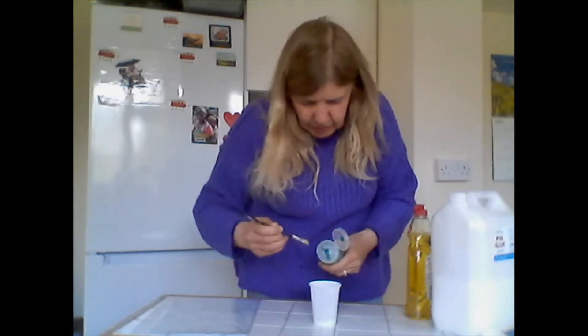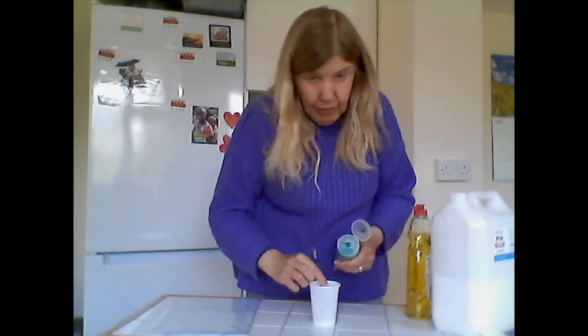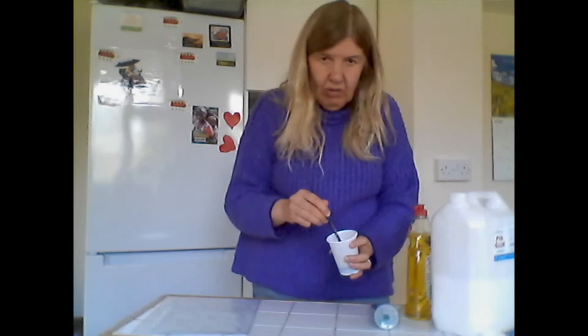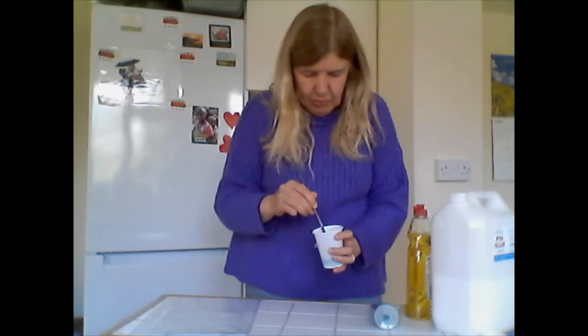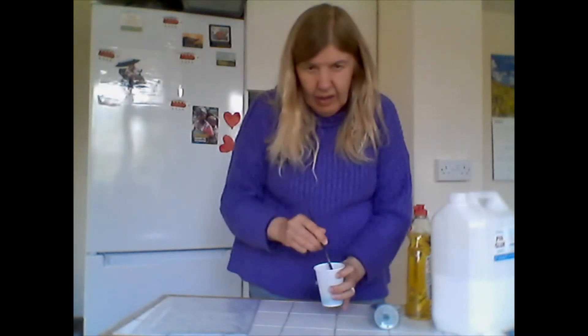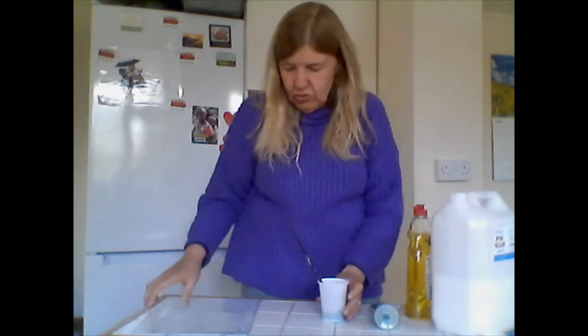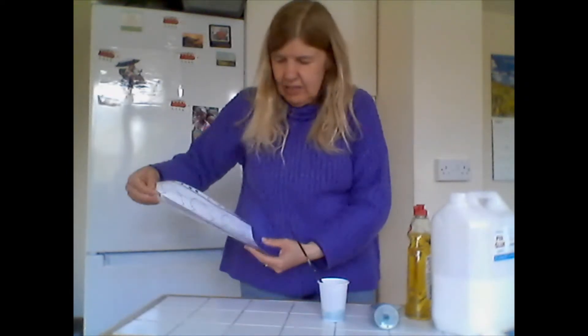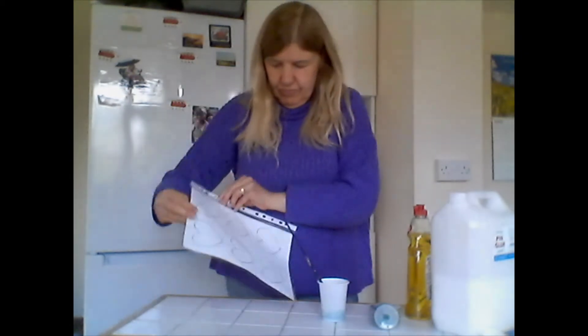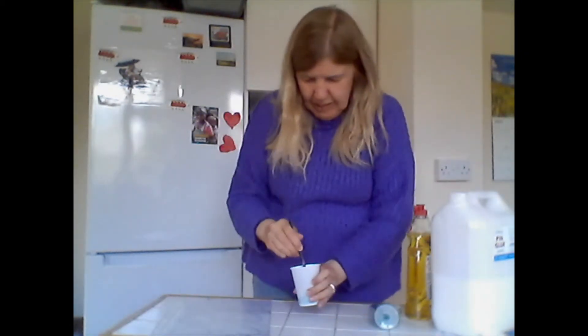Or even food color. All you need to do is stir it together — not too vigorously, because we don't want lots of bubbles — and then paint it onto some plastic. I've got one of these plastic sheets that you put on paper, and I've actually put a template in there, a heart-shaped template.